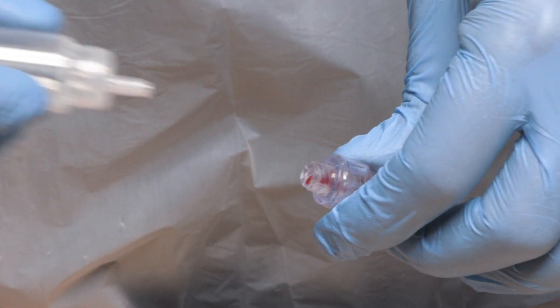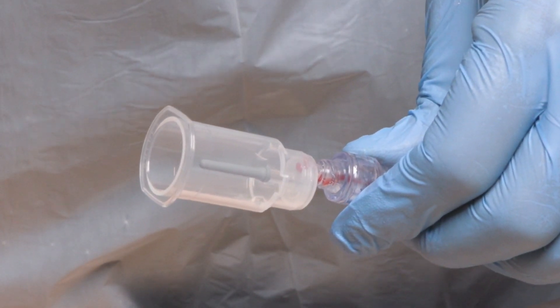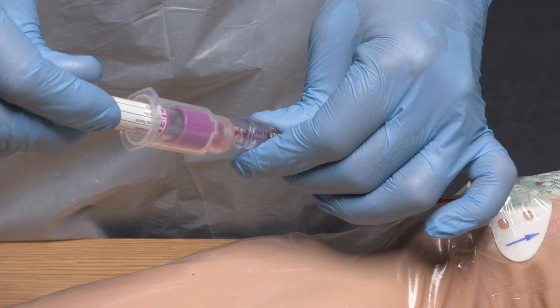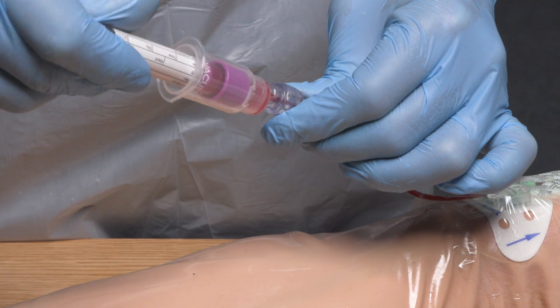The collection holder has a luer slip connector, so it's important that it's twisted slightly once inserted into the NFAD to ensure a secure connection. I now need to undo the clamp again and attach each blood sample bottle in turn and in the correct order to obtain the required samples. Reapply the clamp once all samples have been obtained, again retaining hold of the needle-free access device and being careful not to touch the flat end. Remove the safety blood collection holder and dispose immediately into the sharps bin.